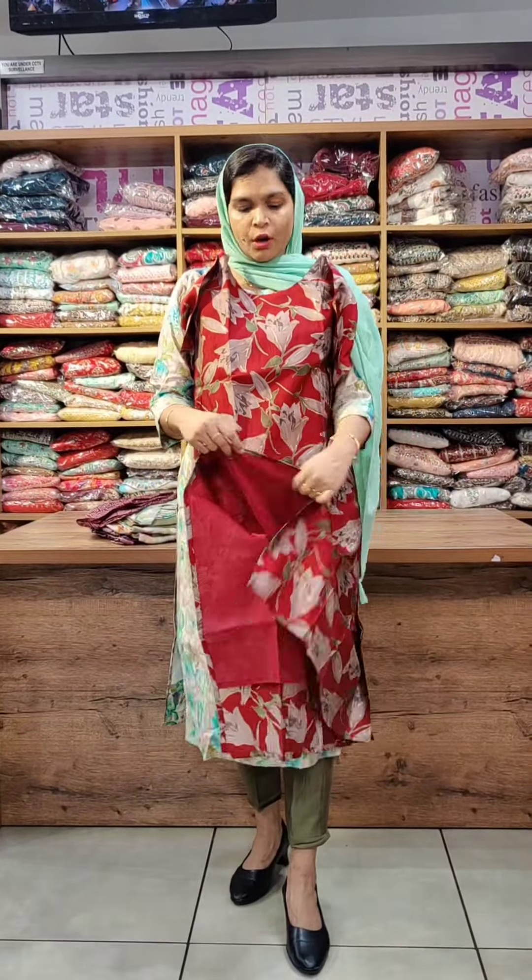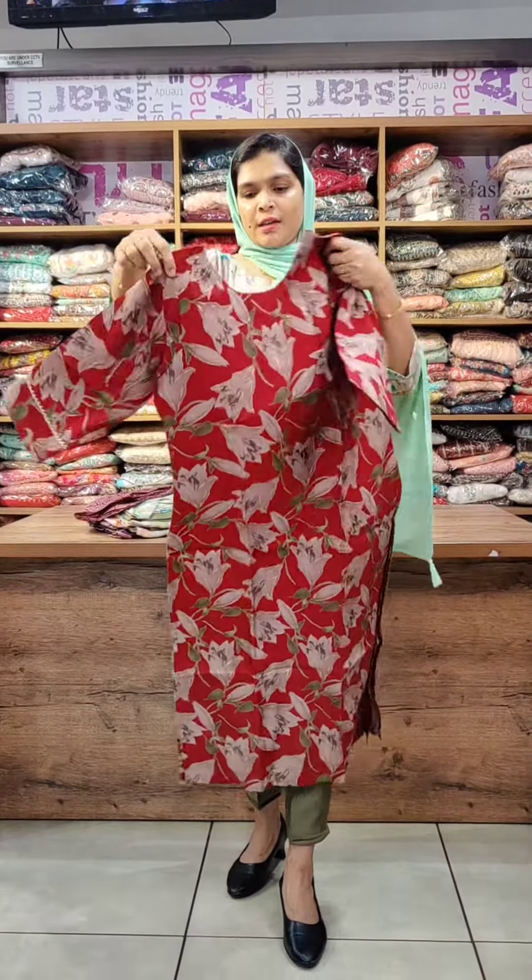It is a very quality fabric with a cotton lining. The top is simple but you can use it as office wear. The back side has the same floral print. It is a very good design, very good model, and very good fabric.